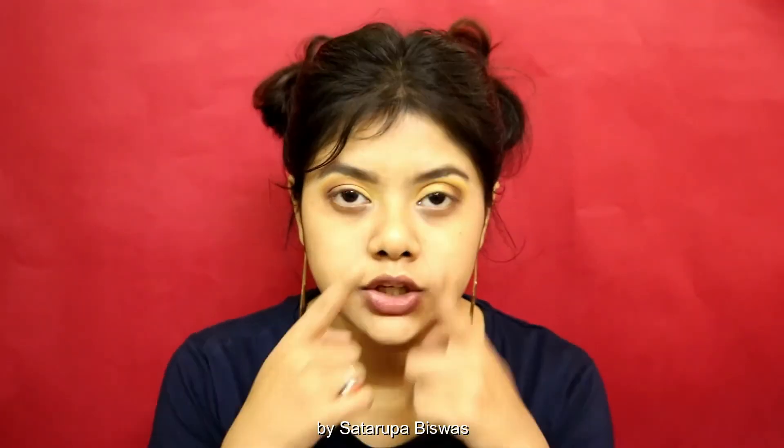Now that my upper lids are done, I am going to go ahead and do my lower lash line. For that I will need a little bit of concealer first to conceal my lower lash line from all the dark circles that I have.